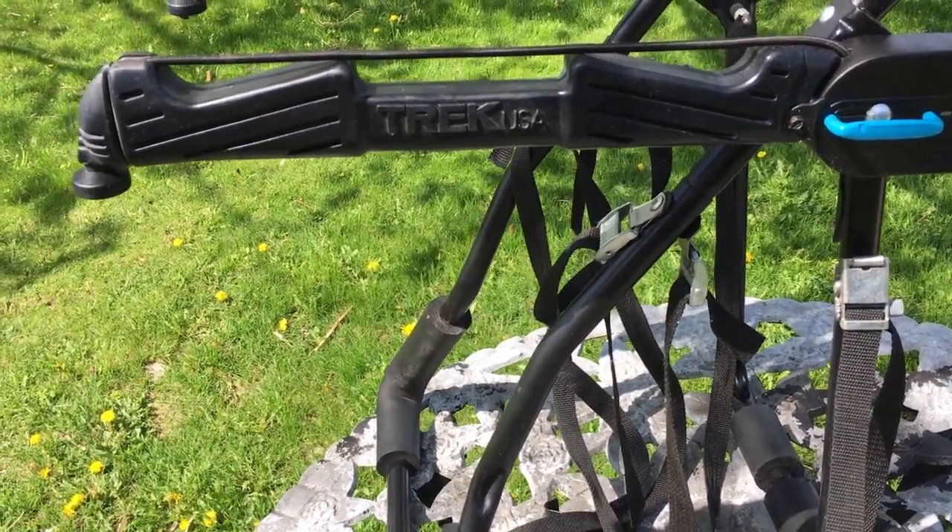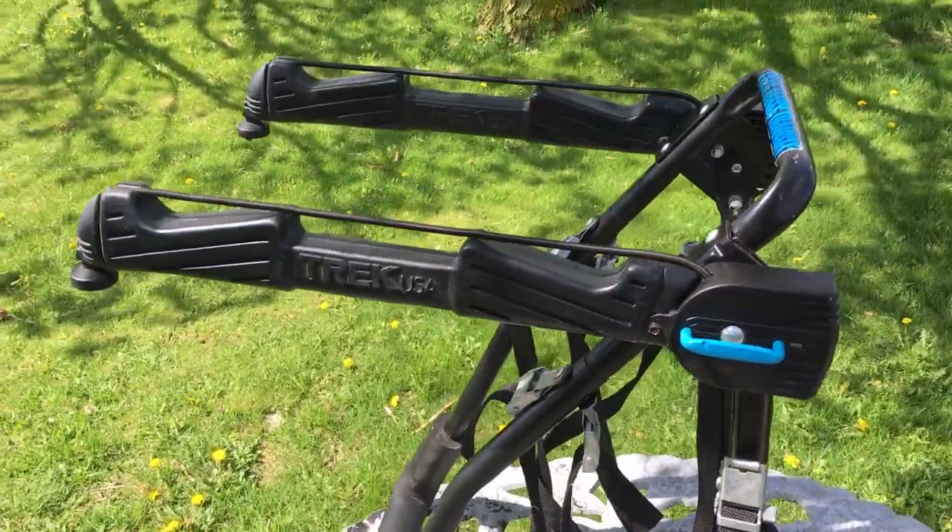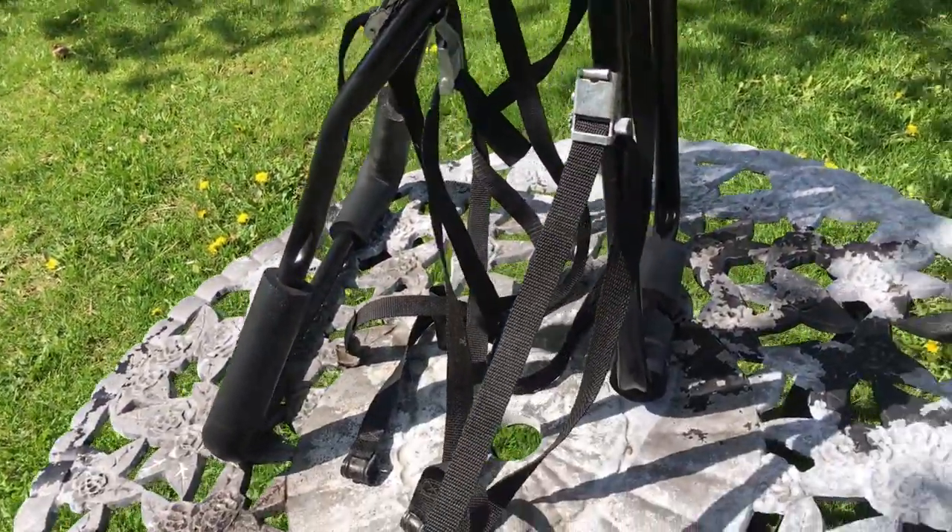Most vehicles it will fit. This is a 3 bike rack — the Trek Mass Transit 3 bike unit. I'll put the photos from Trek's website in as well. You can download the manual online.